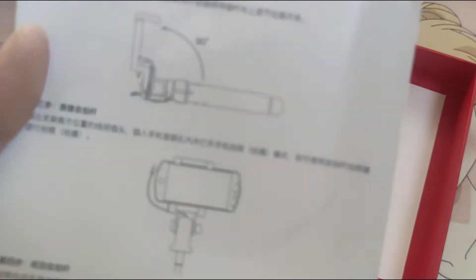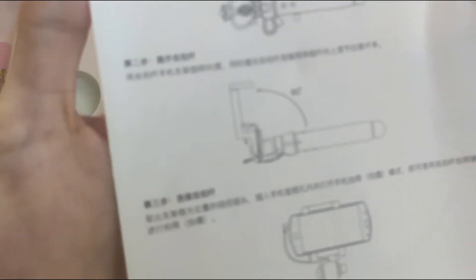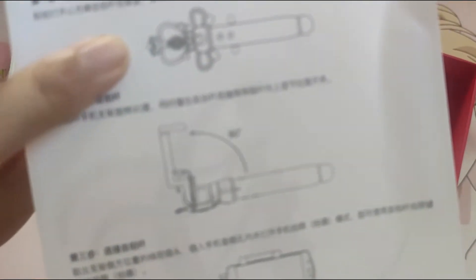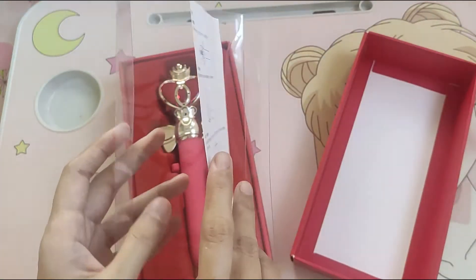So for this one, unfortunately it is in Chinese language so I can barely understand what's written here, but it's quite nice because they have graphical illustrations. So this is it, and let's move on.